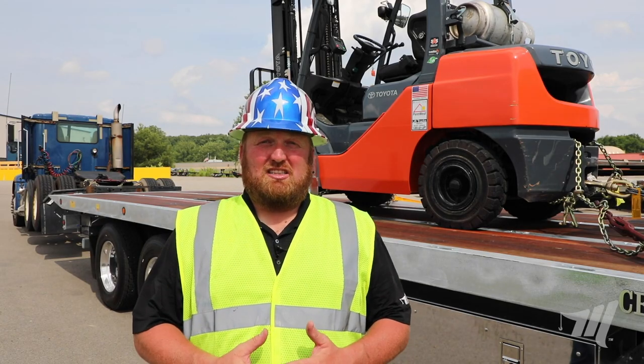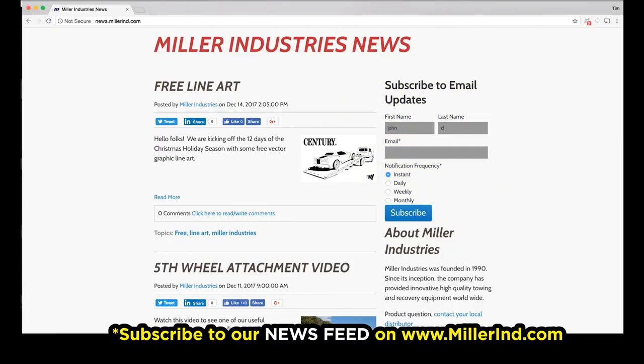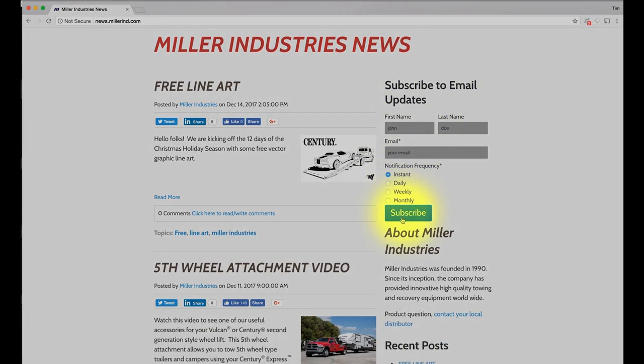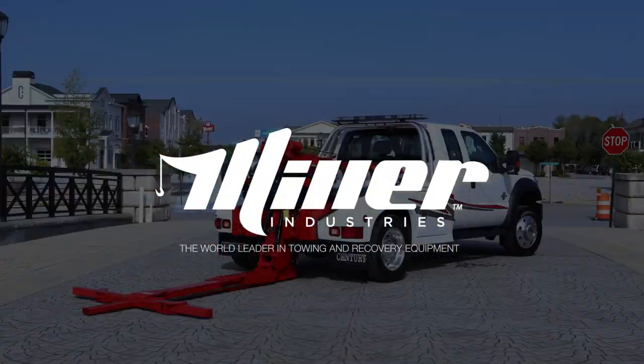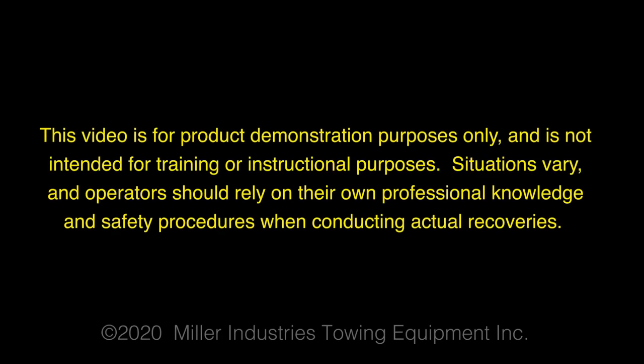Thanks for watching and make sure you subscribe to our newsfeed to stay up-to-date on all the latest news and information from Miller Industries — the world leader in towing and recovery equipment. This video is for product demonstration purposes only and is not intended for training or instructional purposes. Situations vary and operators should rely on their own professional knowledge and safety procedures when conducting actual recoveries.